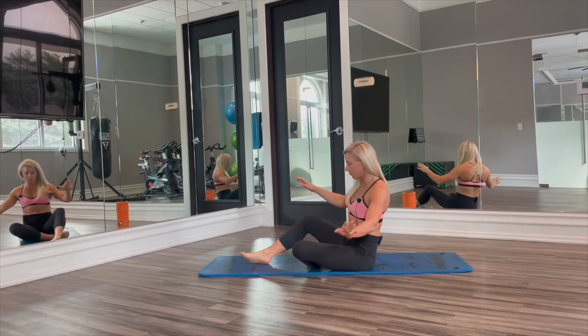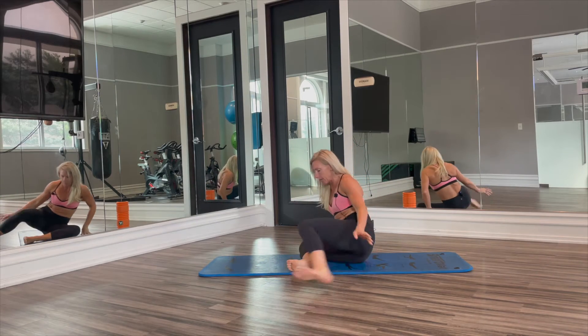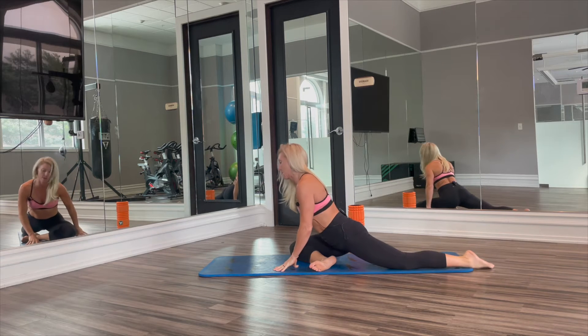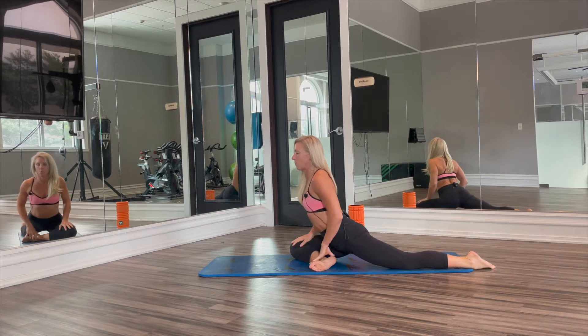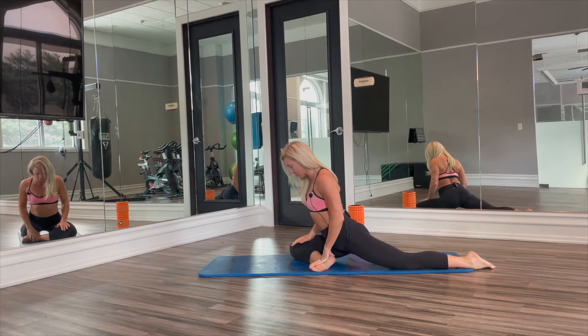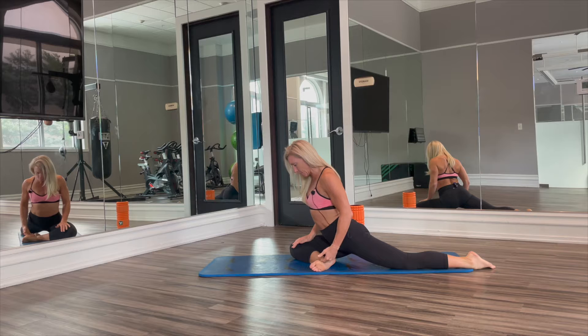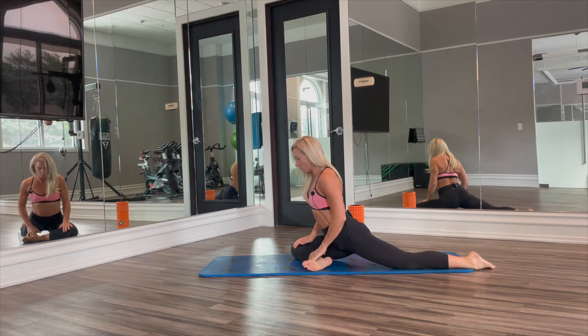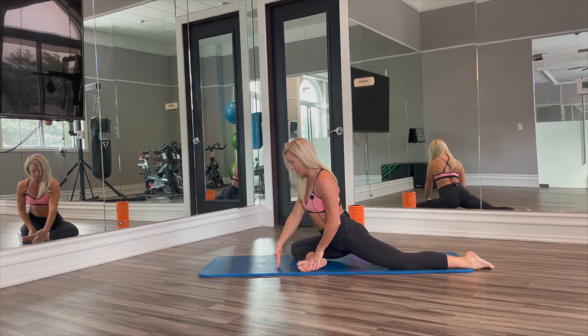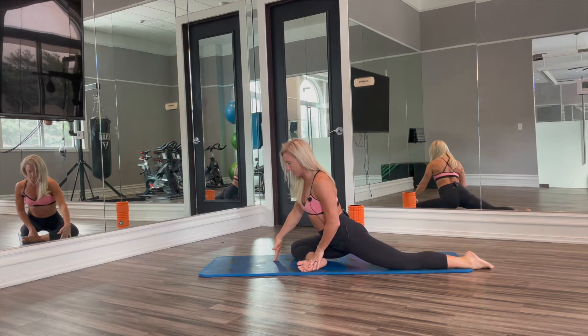When we are ready to go into this position, we can get into it from a few different ways. We want to end up with our front leg in front of us. Our foot's going to be by our hips. We're going to be working towards that front shin being horizontal.